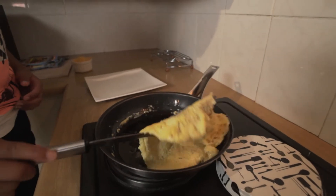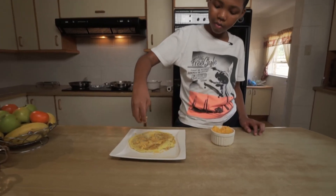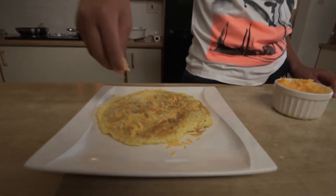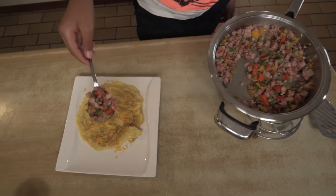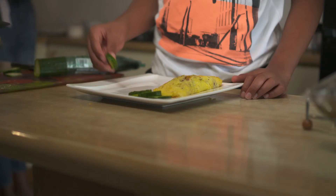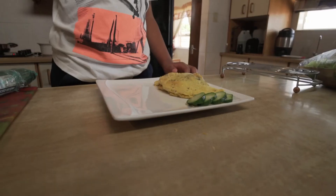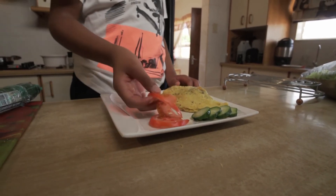So now I'm about to sprinkle the cheese and then we're gonna add our ingredients. But make sure your ingredients are nicely cooked because you do not want to eat raw bacon. I like to use the cucumber to add a little green and then some tomatoes to add a little red. And that's how you make an omelette.